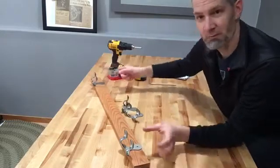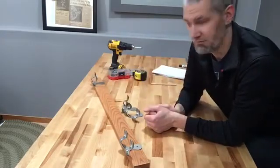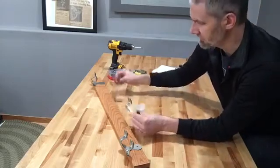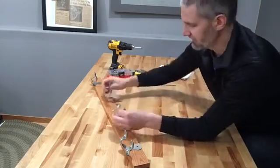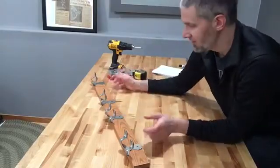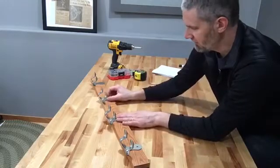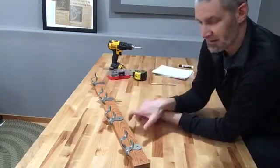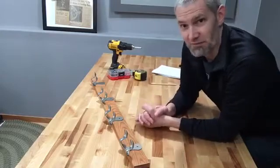35 minus 4 minus 4 leaves me 27. Now I still need to fit two more, but that doesn't mean divide it by two — it means divide it by three. I need three equal spaces. So 27 divided by three equals nine. So I'm going to go four inches and then nine, nine, and four — that's going to make it work.